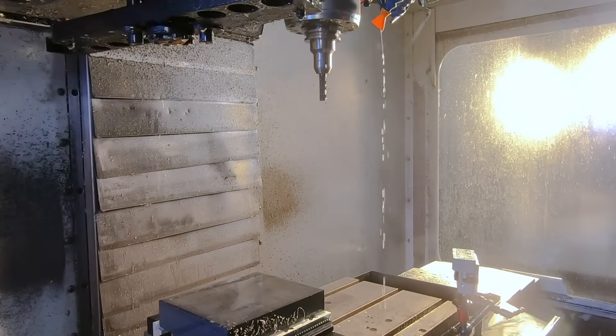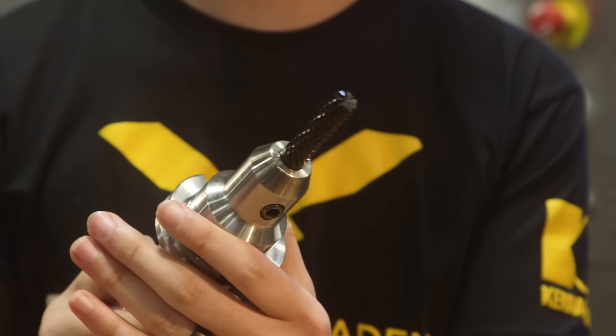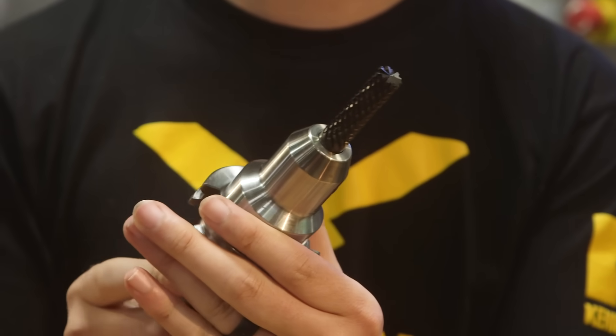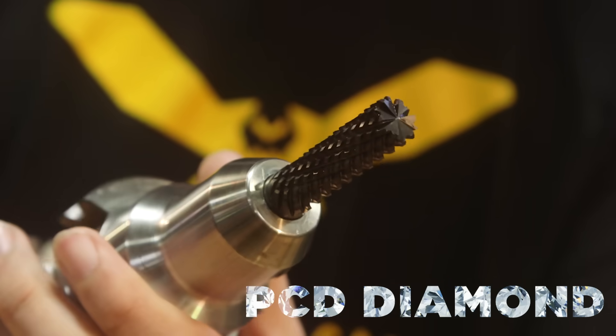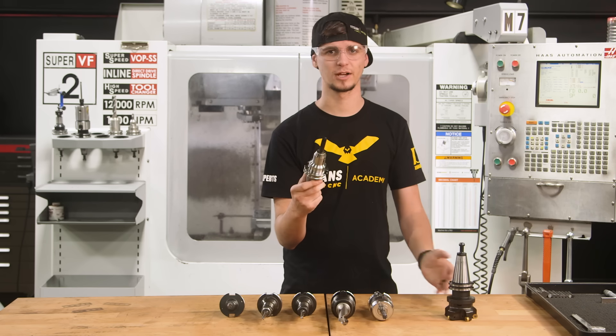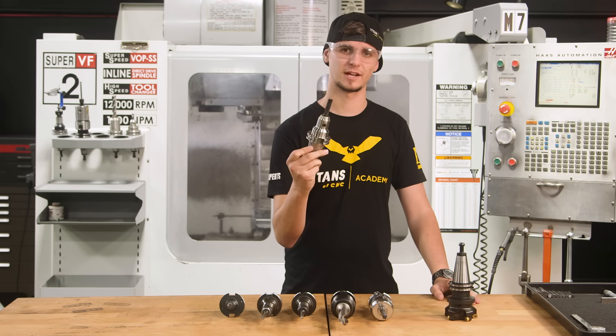This tool is what I'm most excited for — this is the Burr Style Endmill. This thing is awesome. As you can see, it has a diamond coating. It has a bunch of crazy flutes and is especially designed for cutting all types of composite materials: G10, carbon fiber, different resins, fiberglass. This tool is specially designed for it.